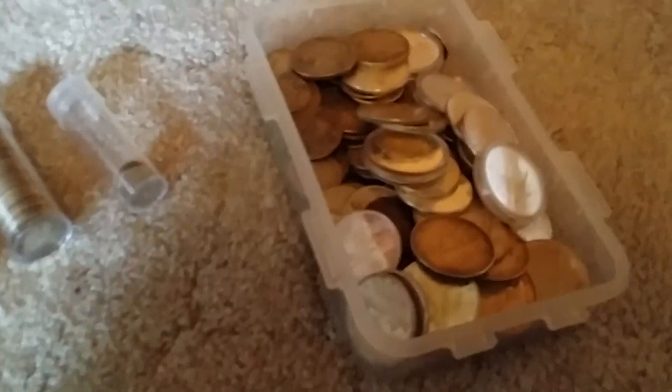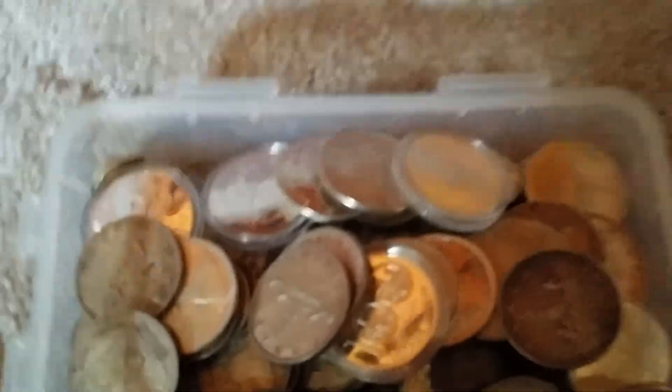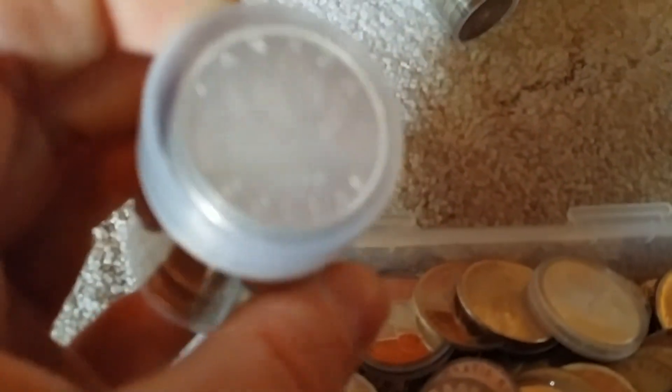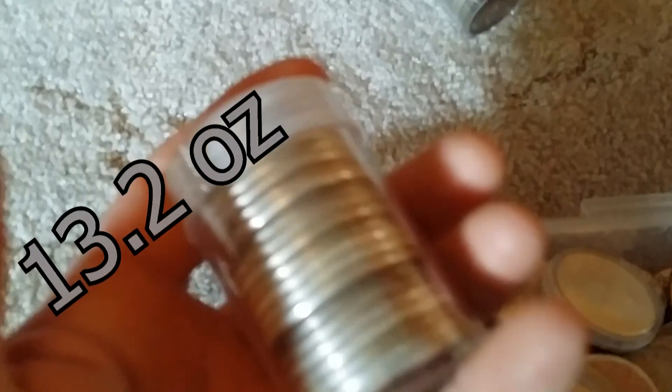I've also been going through my junk silver and organizing it a bit. I've been putting my Canadian Silver Dollars — 80 percenters — in these capsules. One of these holds $22 silver dollars.